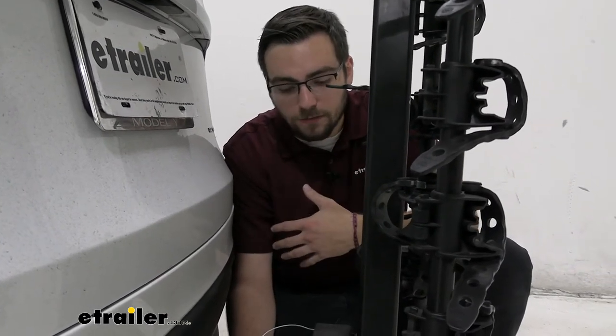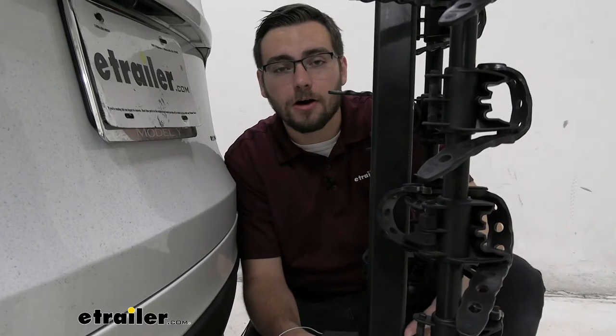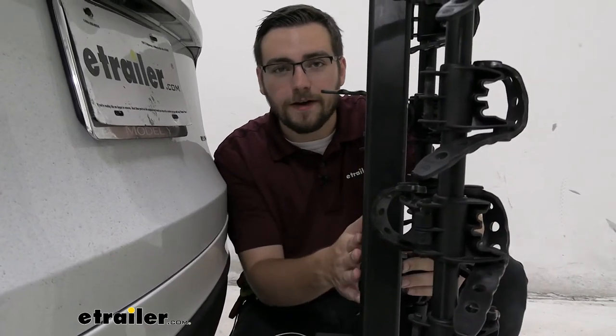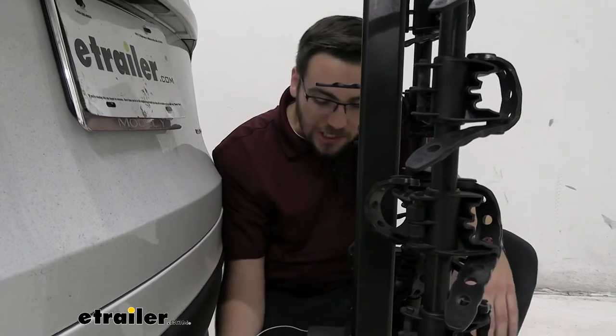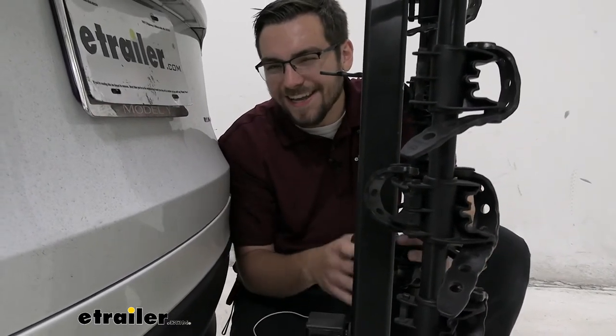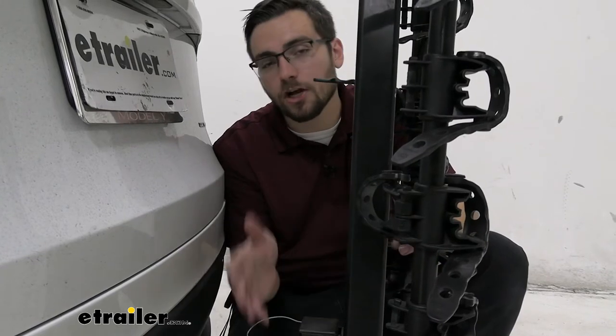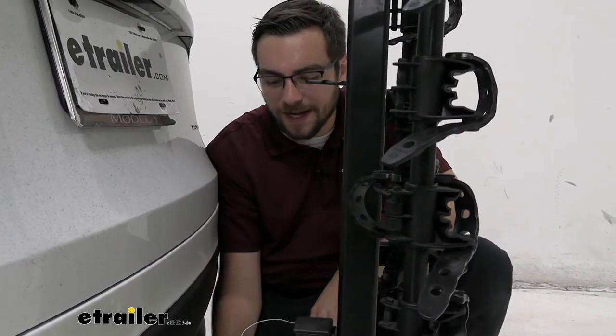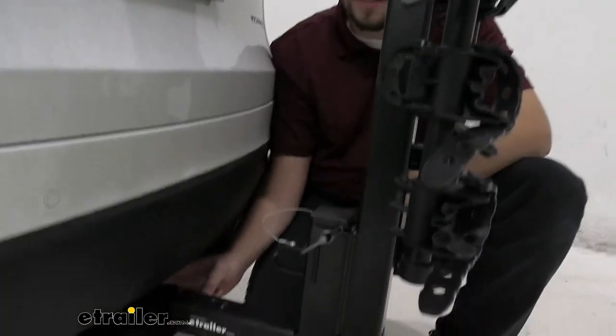We want to make sure that our bikes are staying with our carrier when we leave it unattended, and of course we don't want this carrier walking away. A hitch lock can be great — I believe it's a Snug Tight or Snug Hitch from Thule that's going to go ahead and actually get you that. Later down in the related parts, just scroll down on that page — it's going to give you a way of actually giving yourself a hitch lock.